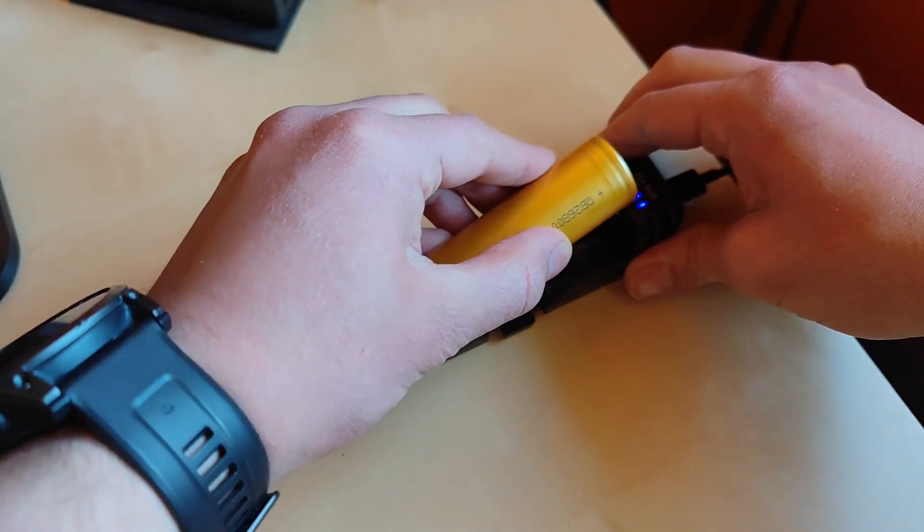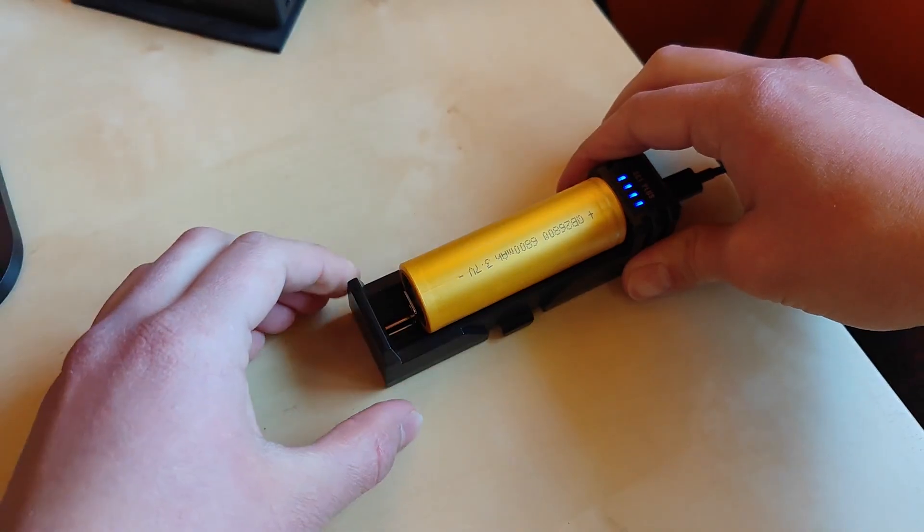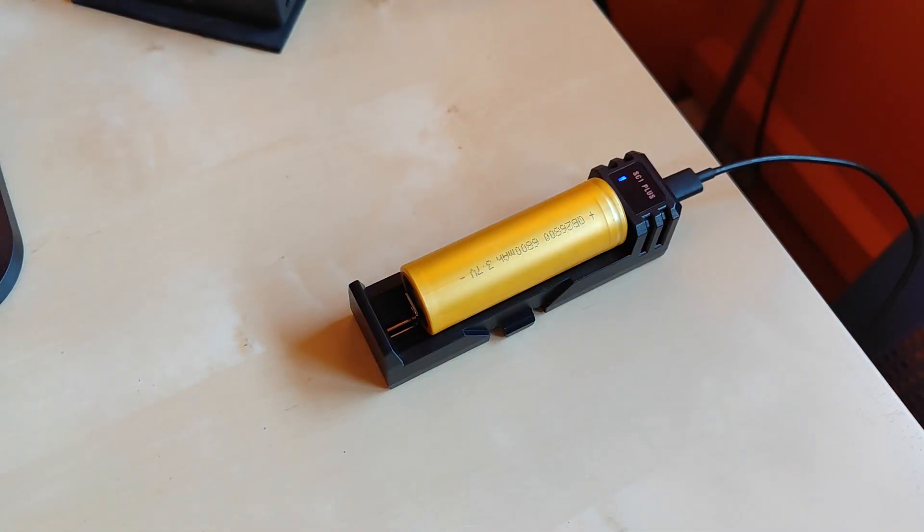Let's start with the QB26800 battery. We put it in and the blinking blue LEDs indicate charging has started. Charging began at around 0.15 amps and peaked at 2.6 amps, and the full charge took around three and a half hours.